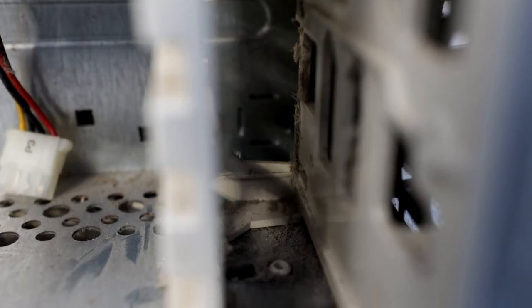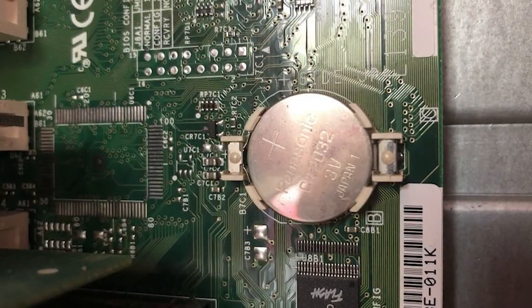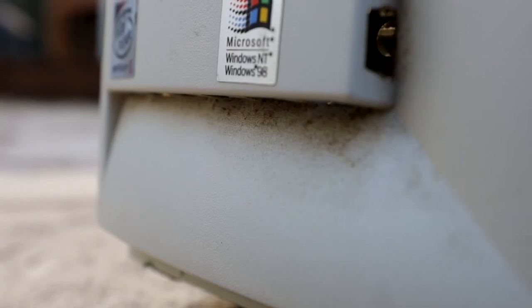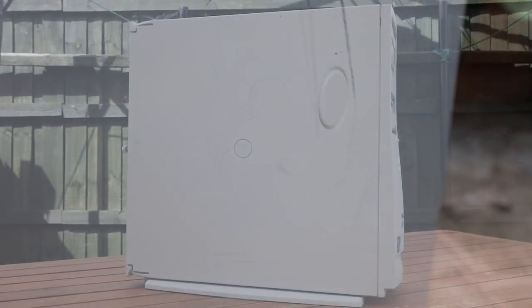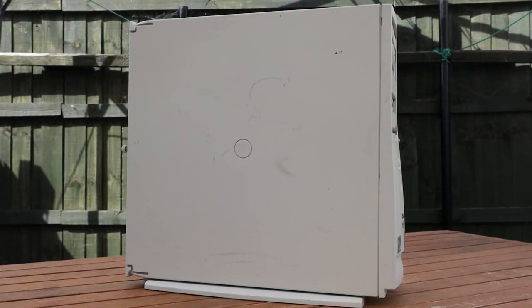To restore this machine, we're going to have to address some issues: it's missing a hard drive, needs a new CMOS battery, and generally needs a bit of a clean on the inside and the outside.